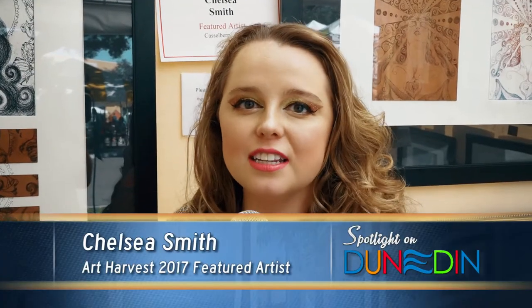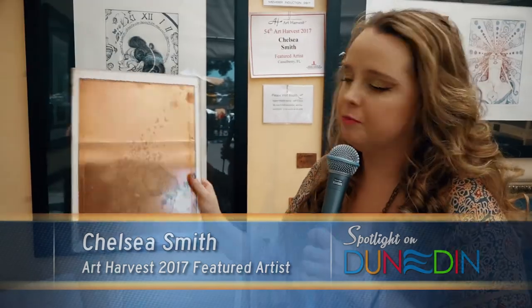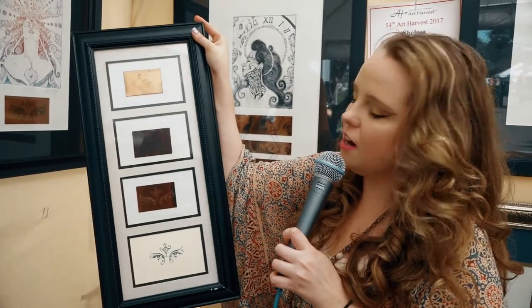I do copper plate etchings, and I have a plate right here to show you. This is a finished plate. The image is burnt into the copper by hand. I start off with a blank piece of copper at the top, cover it with this wax layer. The wax layer stops it from etching. Then I come in with the hand-drawn process with my X-Acto knife.